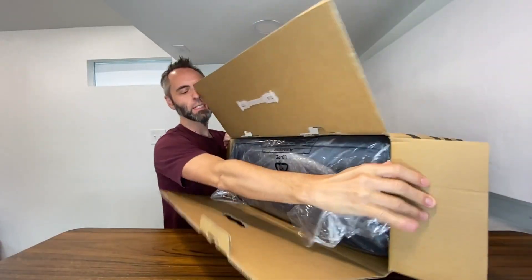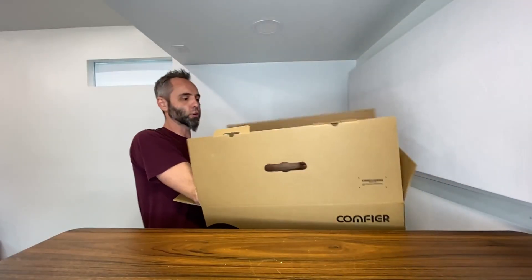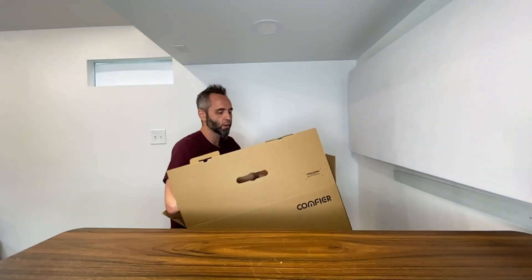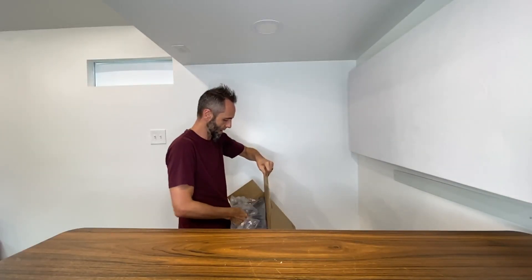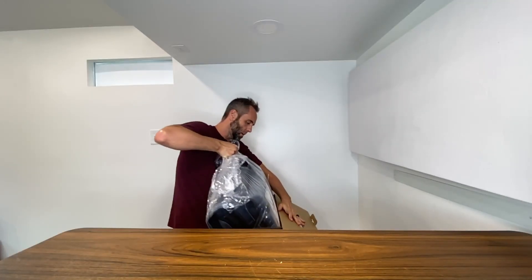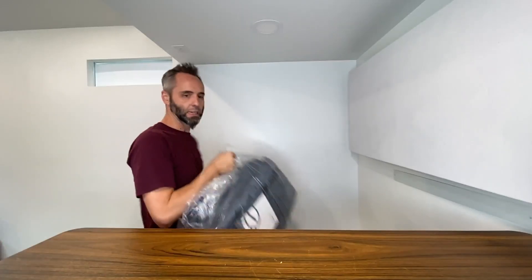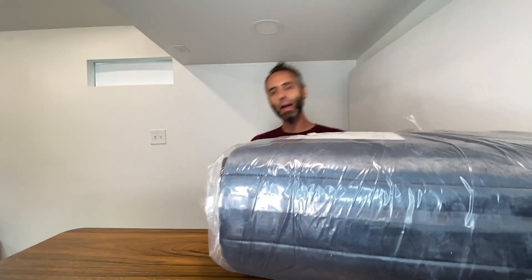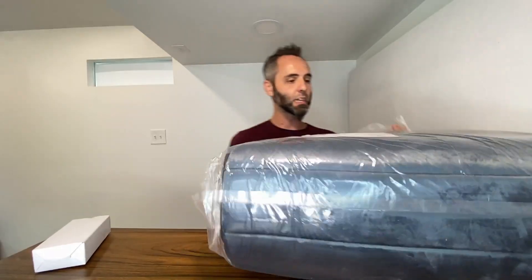So first of all, this is how it comes in the box — all nice and wrapped up so that during transit, if it's bad weather or whatever, it's not going to get messed up because it has this plastic wrapping around it. I absolutely love that. Let's pull it out — oh, there's something else in there: got an extra box in a box, got a bag in a box and a box in a box. We'll have to see what's in here in just a minute.